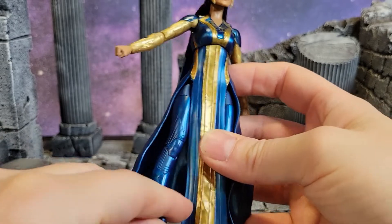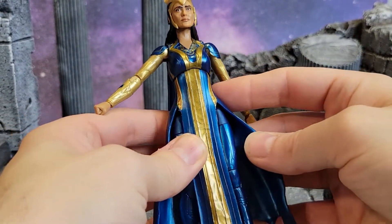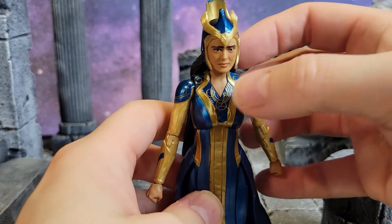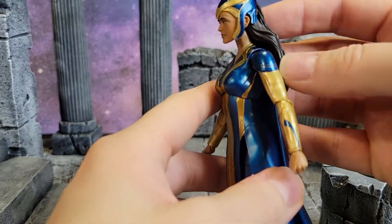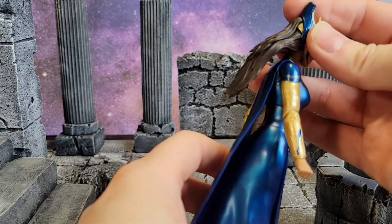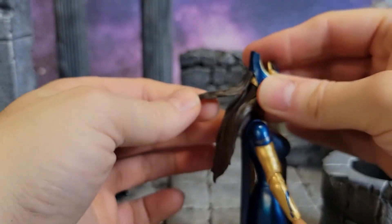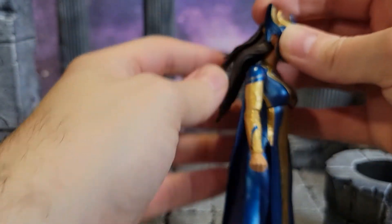All of the uniforms on these Eternals are just amazingly done. The intricate designs — I love those little symbols and everything she's got on there. You've got a little bit of hair coming out from there, and you've actually got two flaps, which is really cool — they got an extra hair piece underneath that headdress.